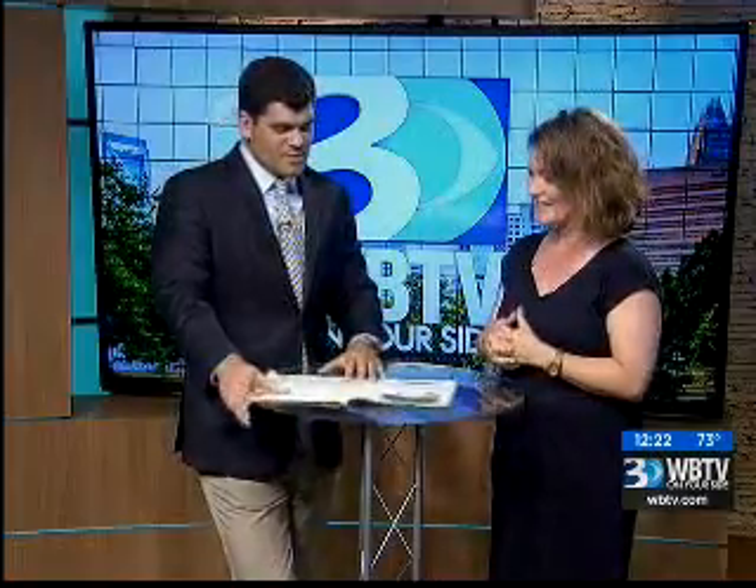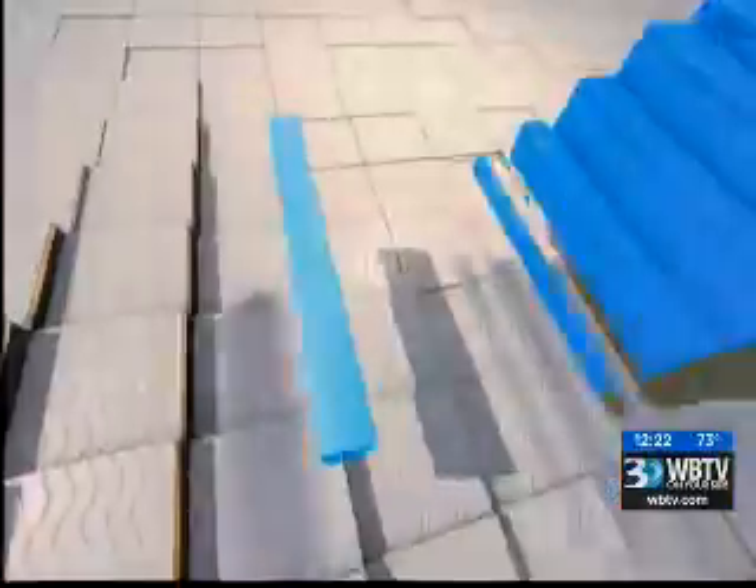Michelle, thank you so much for coming in. Where can people pick up a copy of this? You can find it at local Harris Teeter stores and libraries — it's free — and you can also find it on charlotteparent.com. Moms, dads, if you've got a picky eater, this is the one you've got to pick up. Thank you so much for coming in. We will be back here with a final check of weather on WBC.